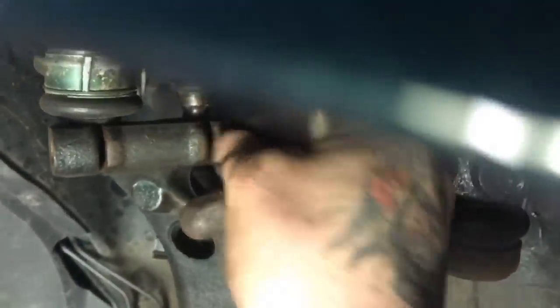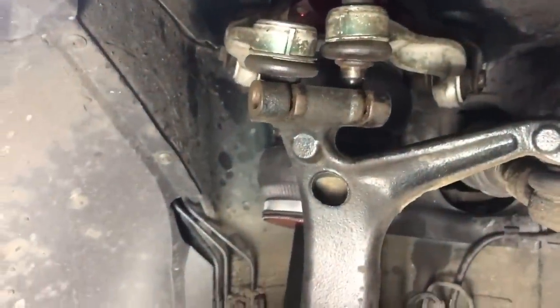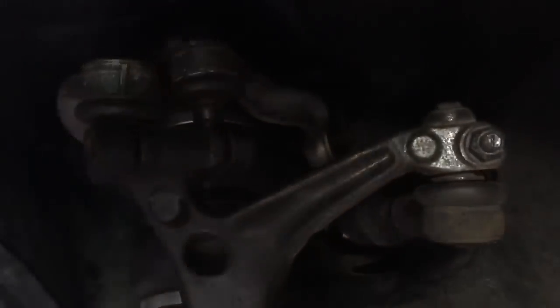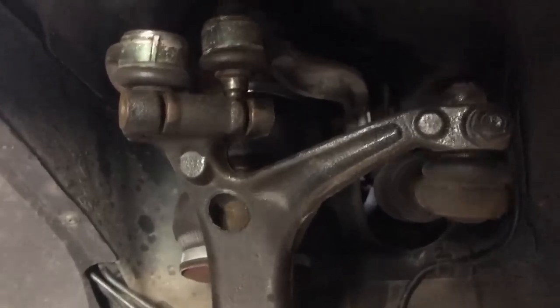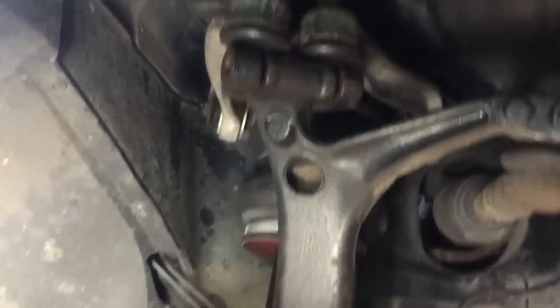All right, the final part is to get these upper control arms in. This one went in pretty easily. This one I'm going to get the jack and push it up a little bit and then wiggle it back in place. There's no real good way to film it, so you might have to use your own discretion with this part because it can be a bit of a pain and I don't have a go-to method for it.